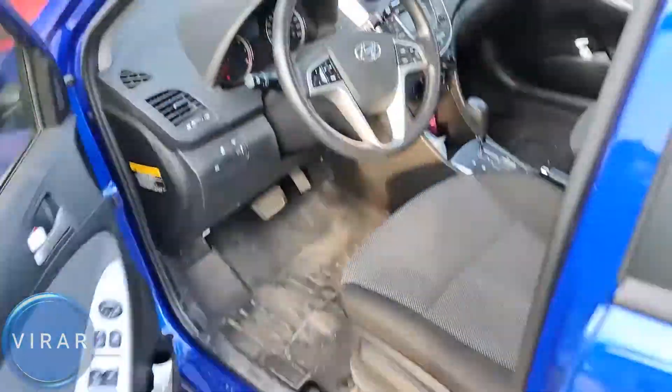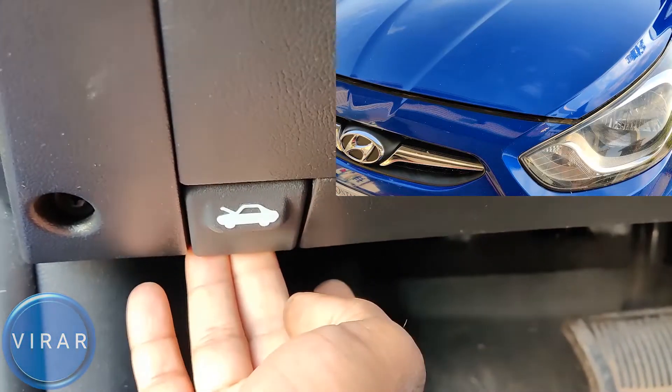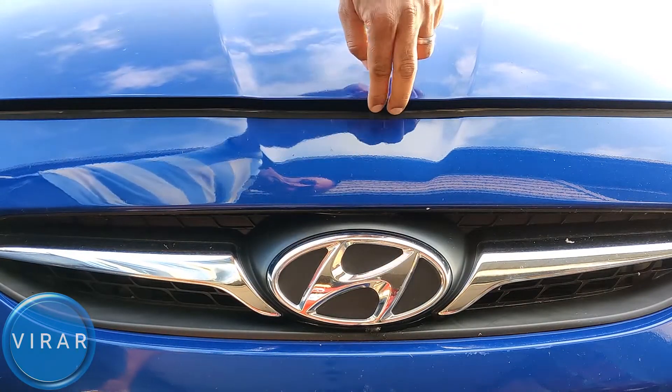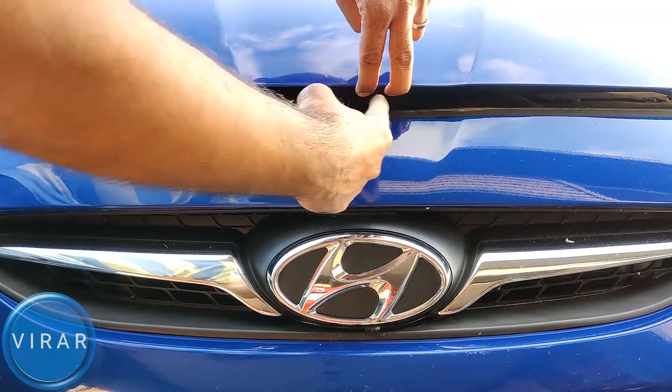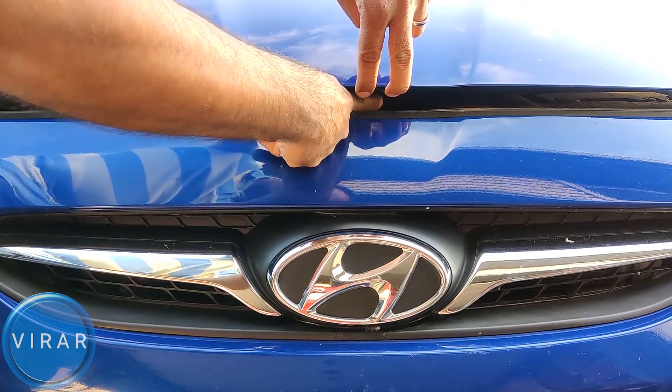Open the driver's side door. Right where the driver's left side foot would go, that's where the primary hood release lever is. Pull it. In front of the vehicle, right on top of the Hyundai emblem there. Lift up the hood a little bit, put one finger in there and push it left, just like that.